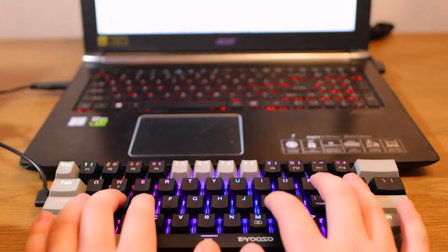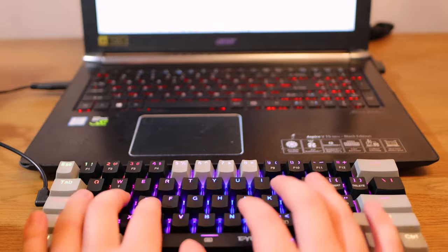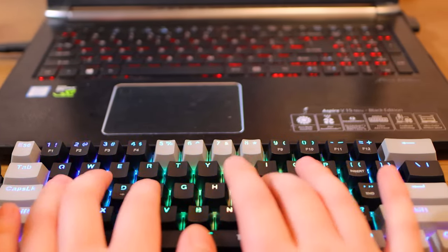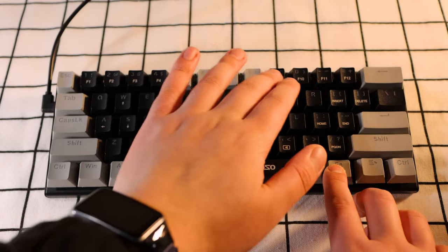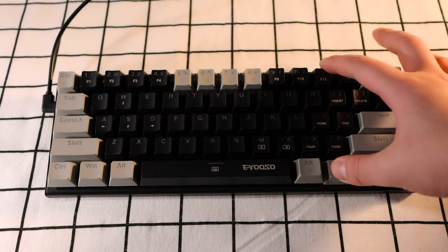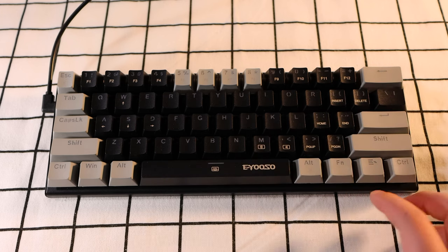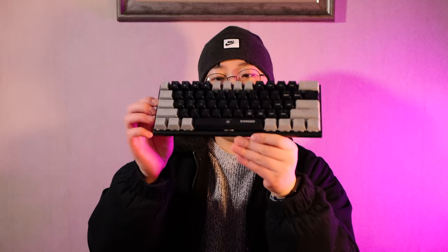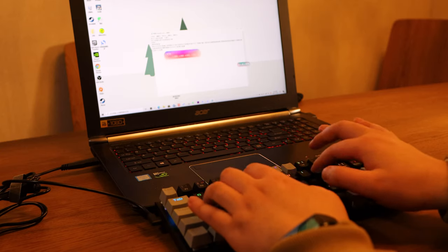Let's talk about the 61-key layout and whether you should get it. If you're a hardcore PC gamer who needs a number pad, arrow keys, and F1 to F12 keys, then forget about 61-key keyboards. You can achieve functions like F1–F12 by pressing Fn plus 1–12, but the process is a little tedious and slow. If your use case is pure typing or light gaming, I recommend it — it won't take any space.